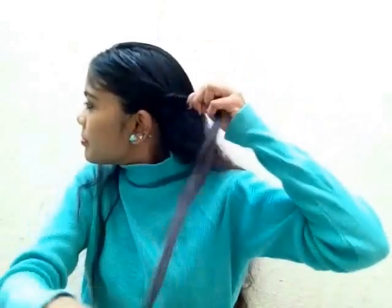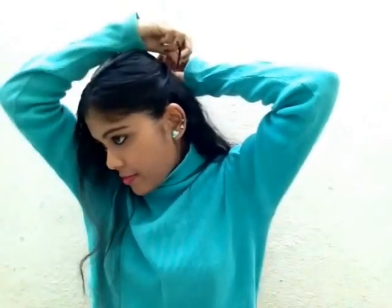For this look, I am making a center part. Taking a small section of hair from the sides, now twisting the sectioned hair away from my face. Now secure the twist using a bobby pin.